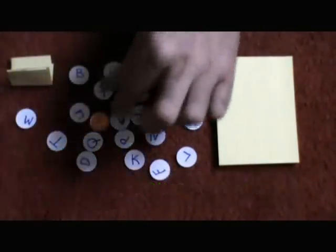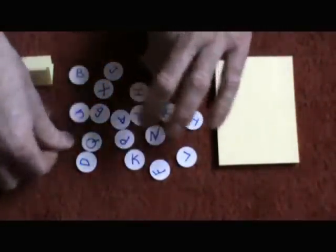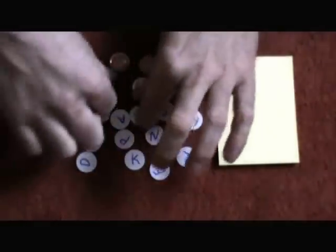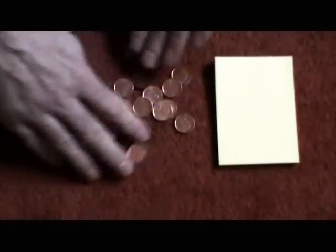No two stickers are alike, no two pennies are alike — you've got all different stickers. Every sticker has a letter, there's no duplicates. The stickers are only on one side of the penny. What you would do is mix them up, or have the spectator mix them up.